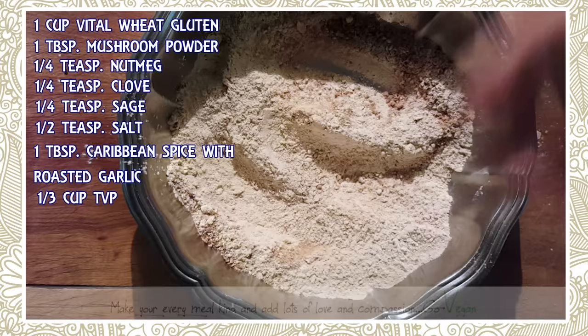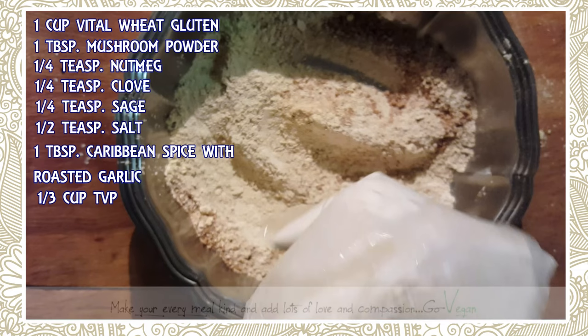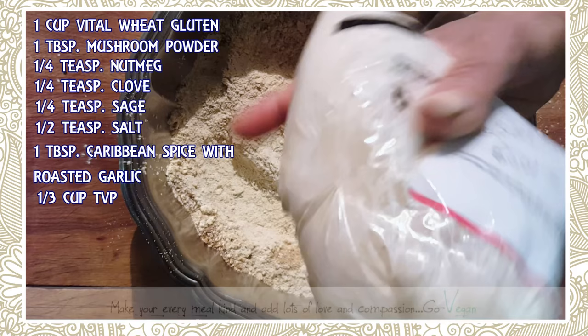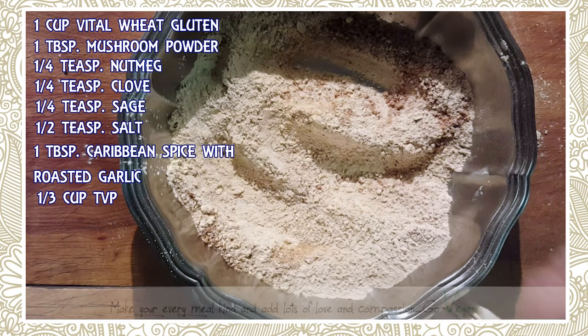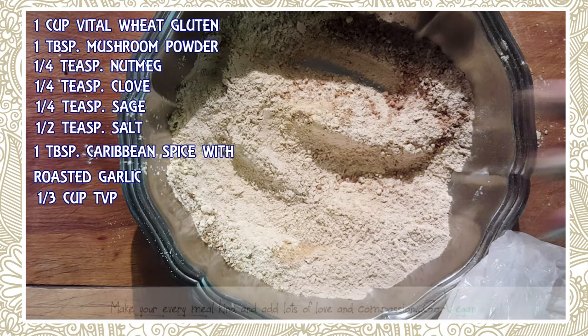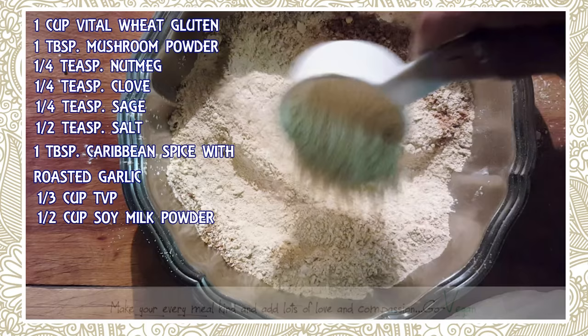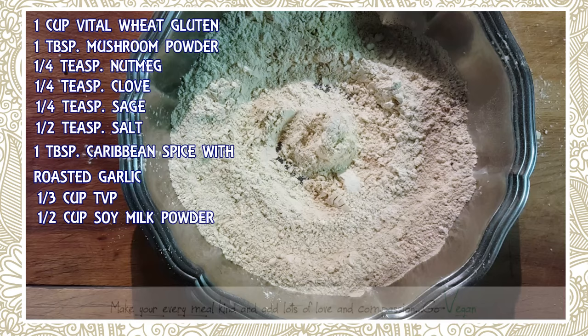Now remember that soy milk powder — it's not soy protein, it's soy milk powder. I put this in my meat recipe by accident and it came out so nice and tender, so I'm still using it. Rather than make a whole batch of milk, I'm just going to throw the powder in and add water separately. I'm going to use a half cup of this powder straight into my mixture.